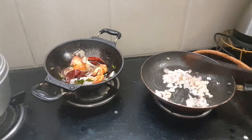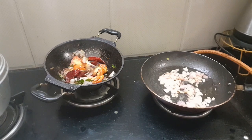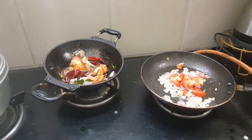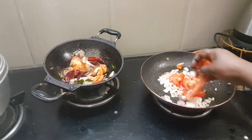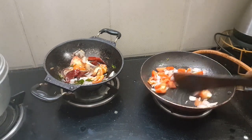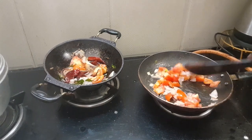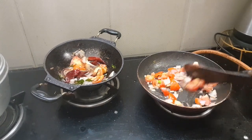Now, we are going to make it in the pan. The seasoning will make the seasoning and give some seasoning. The seasoning will let it be.